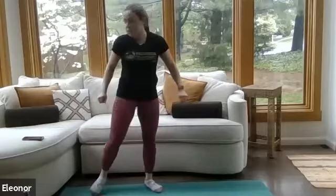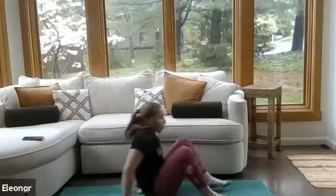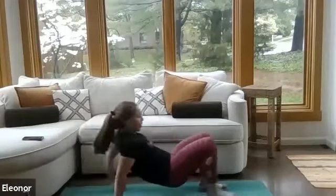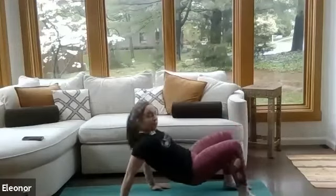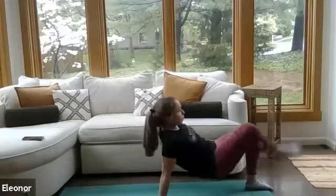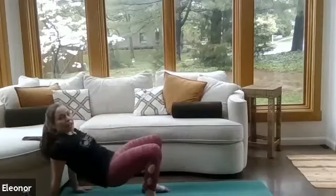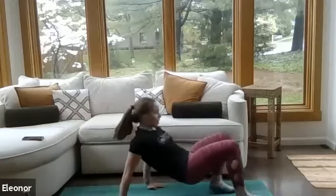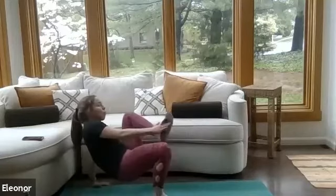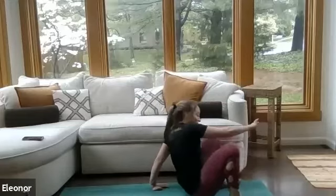Get ready — starting with the crab walk. Find the ground, hands reaching towards your toes or towards your heels. In three, two, one — walk it back for four, maybe adding those toe taps, then walk it forward for four. We're thinking about keeping those hips up as much as we can, especially during the toe taps. We're activating the backs of the arms, backs of the legs, and even the shoulders. Give me one more. That's 40 seconds.